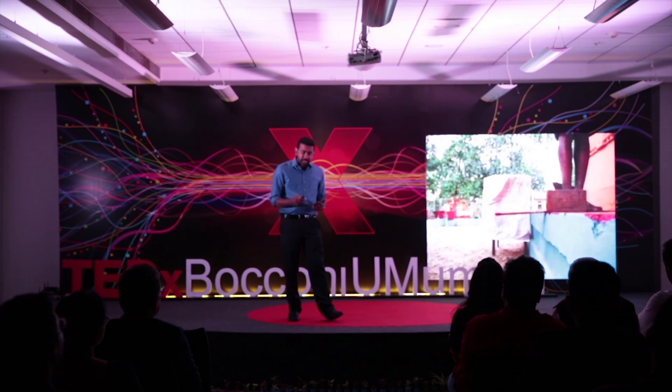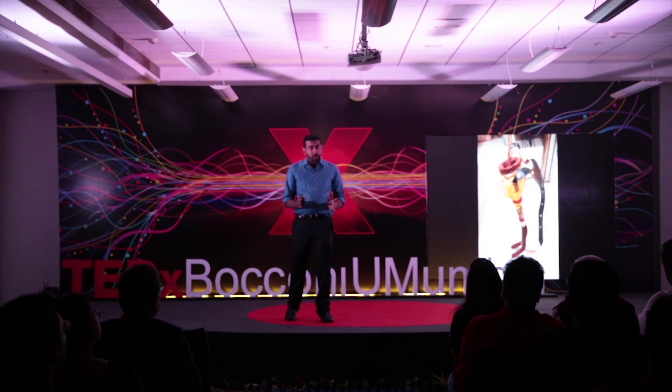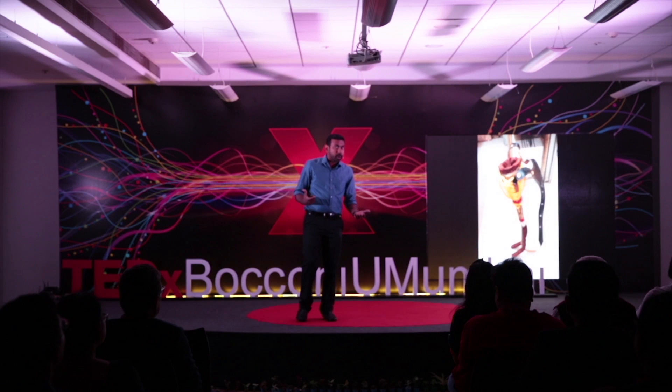So I went ahead and made another prototype — a simple functional prototype, a looks-like prototype, not rated to take human weight, but at least a prototype I could take to stakeholders to better understand what they thought about it, because I'd never worked with prosthetics before.